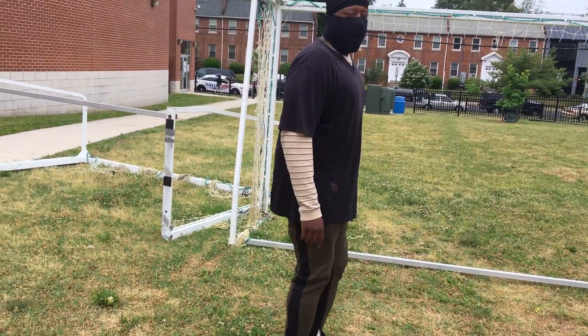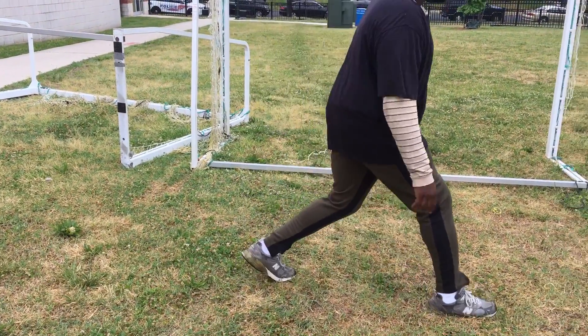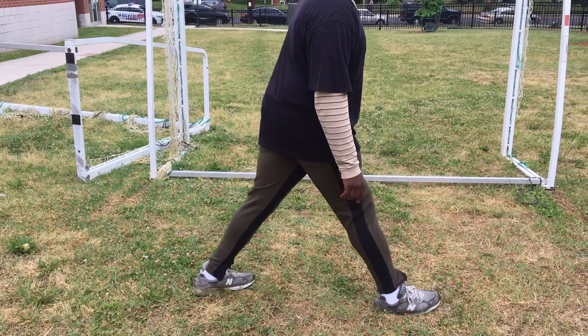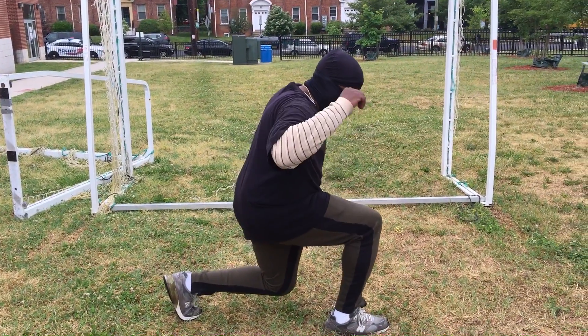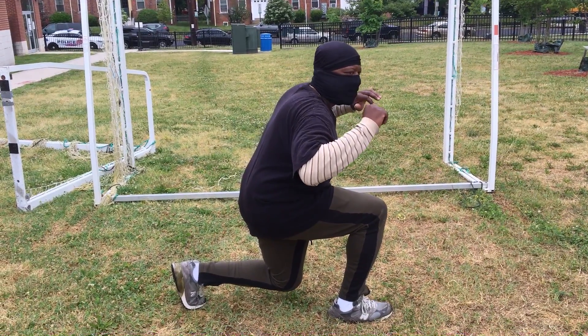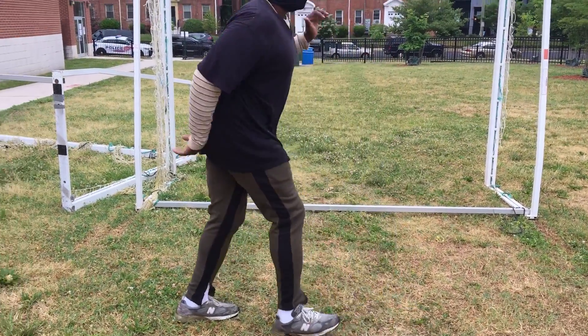Then back up. Now switch up to the other leg. Take your right leg, go out like a step or a little bit more than a regular step. Come on down. Y'all see my leg? Don't let your other knee touch. Hold it. One, two, three, four, five. Okay?